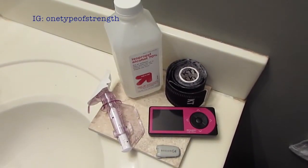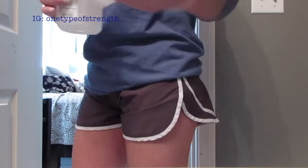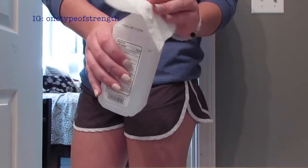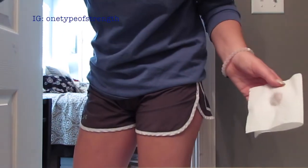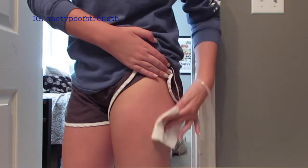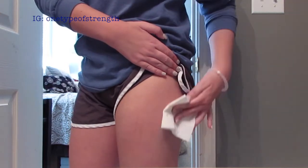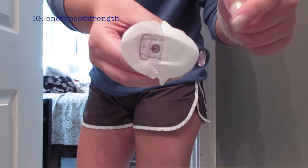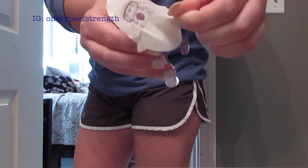If you'd like to see a more in-depth video of the insertion, I'll link that down below. The first step to changing the Dexcom sensor is to take rubbing alcohol and clean the area where I'm going to place the sensor, which is going to be on my upper thigh area.